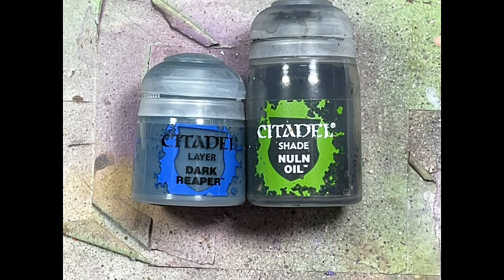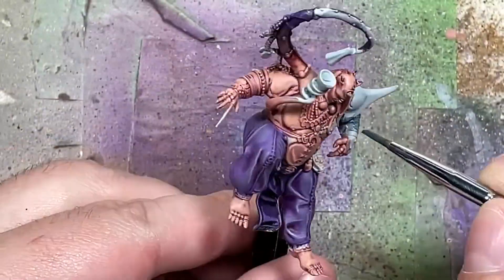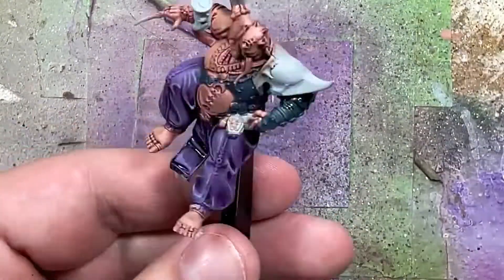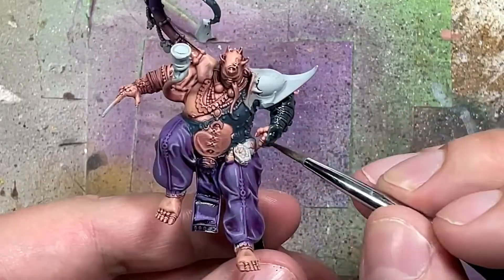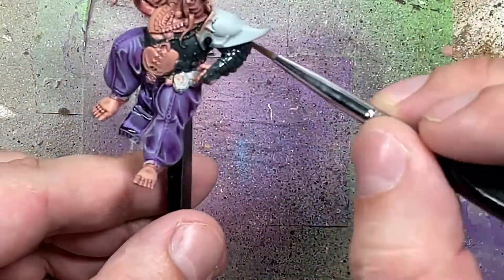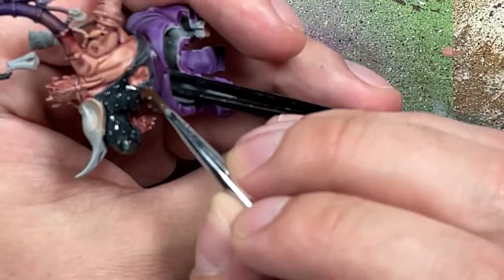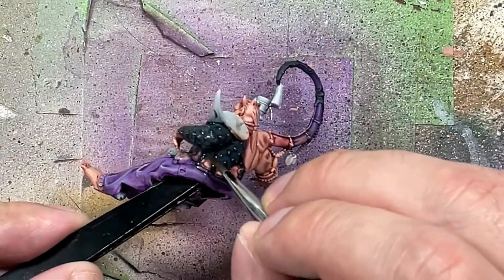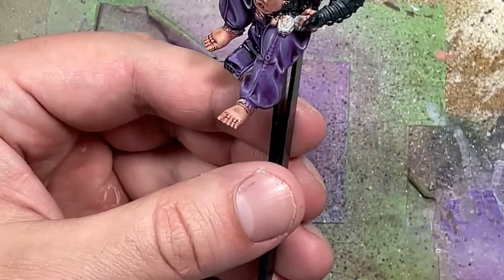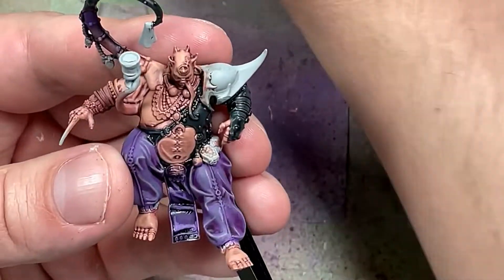And now with Dark Reaper and Nuln Oil, we're going to paint the spandex/latex thing he's wearing. With Dark Reaper we apply it all over - it reaches onto his fingers and around his sides. Then once done we take Nuln Oil and apply it all over. We did that straight from the bottle but it concentrates in some areas and is weak in others. So I take Lahmian Medium and do another coat of Nuln Oil in a one-to-one mix, which makes the Nuln Oil disperse more evenly. Then I coat it a second time and it looks better. I then use Dark Reaper in a very fine brush and paint all the folds and lines, filling in the large open gaps where light would be hitting.